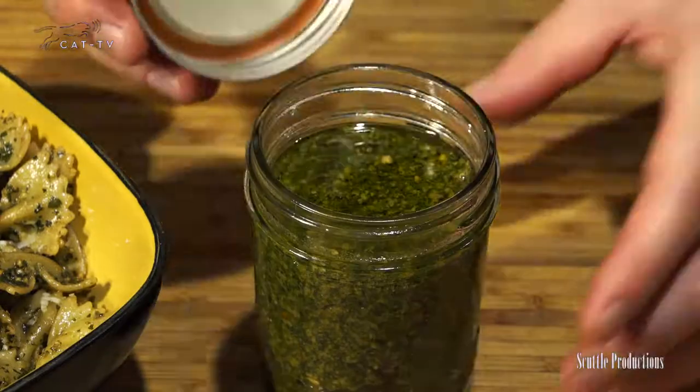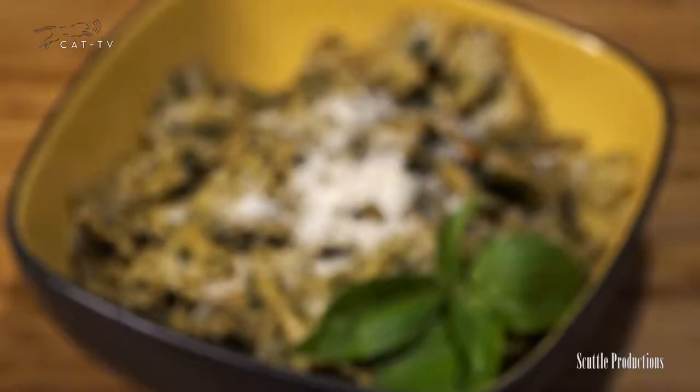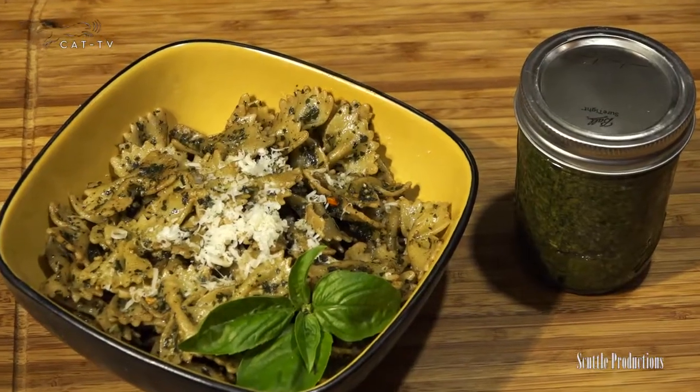That'll seal in the pesto. Store in the fridge to use within a week, or in the freezer for later. Always smooth and cover with more oil to return to the fridge or freezer. Grow and harvest basil properly for a season of flavor, and see what tasty creations you can come up with. Thank you for joining me. Tune in next time and I'll teach you how to make something else.